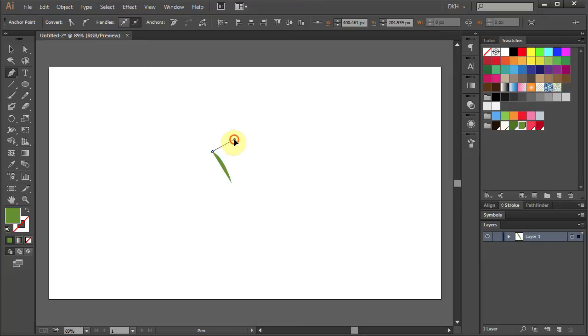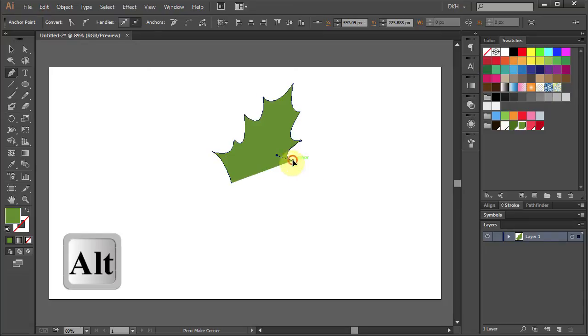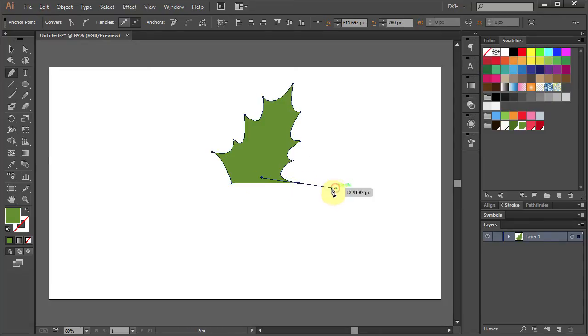Click, hold and drag to make a curve. Holding the ALT key, click on the anchor point to make a corner. And keep making those curves to form a leaf. Let's close the shape by clicking on the beginning anchor point.